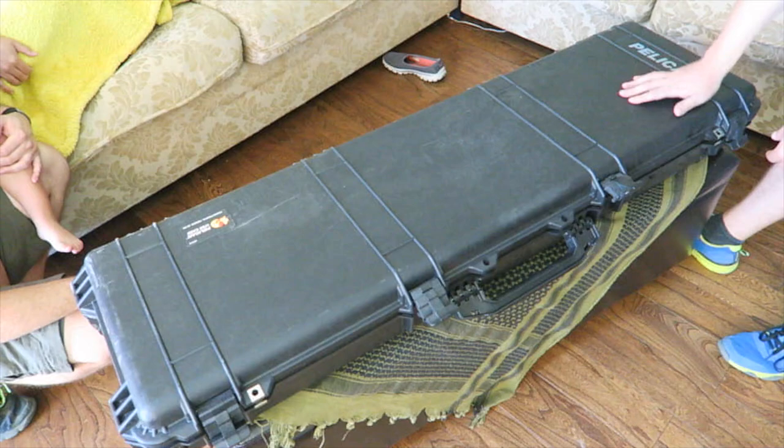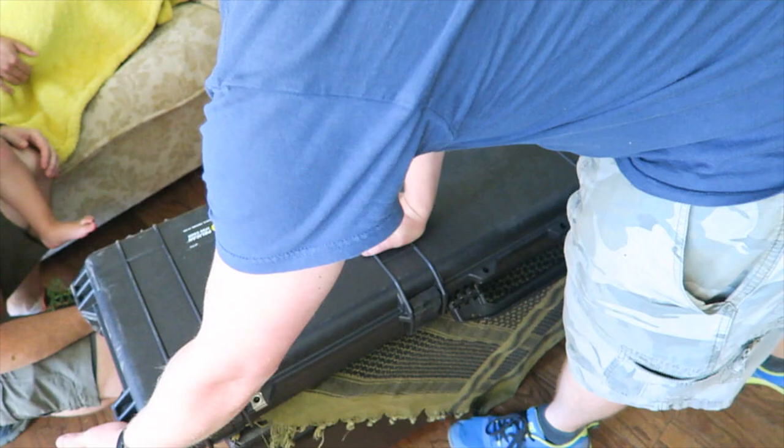Nice case though — I'm really into this case. See the wheels? It's a wheelie cool thing, 200 bucks on Amazon.